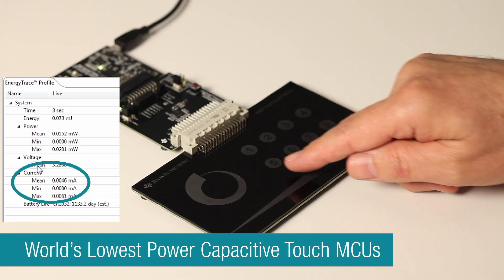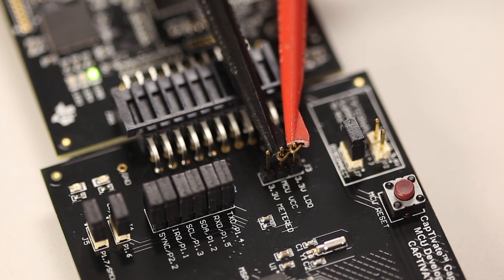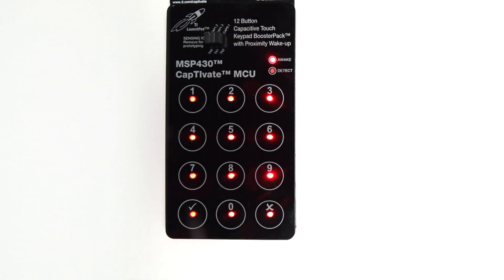MSP430 capacitive touch MCUs offer the lowest power in the industry, extending the battery life of today's battery-powered solutions with less than 0.9 microamps average current per button. The MCUs also support short-range proximity sensing.